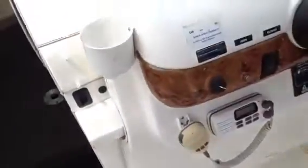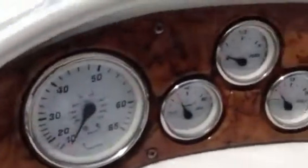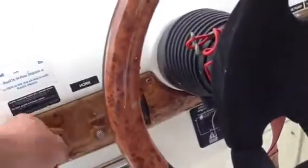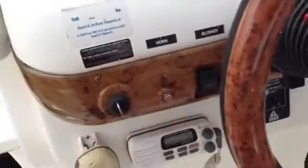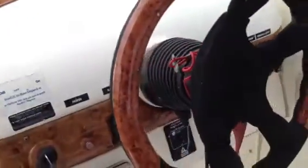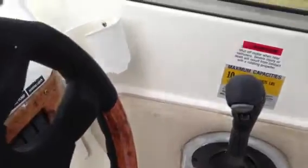The dashboard is in nice condition — doesn't look like it got wet at all. Gauges are in real nice shape. Does have a VHF radio. Here's your windlass, tilt steering, nice steering wheel.